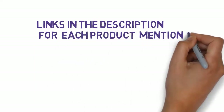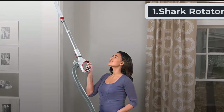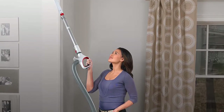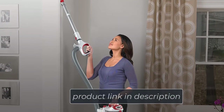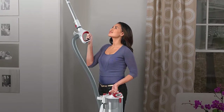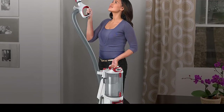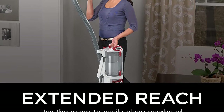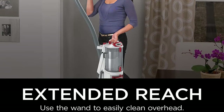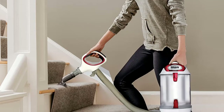Starting at number one: the Shark Rotator Professional NV501. This is one of the vacuum cleaners for frieze carpet that is popular for its solid build and intuitive design. The Shark Rotator Professional can be attached with many different accessories. It is actually a three-in-one vacuum — its main structure includes one portable pod, one upright vacuum, and one canister, enabling you to tackle anything.